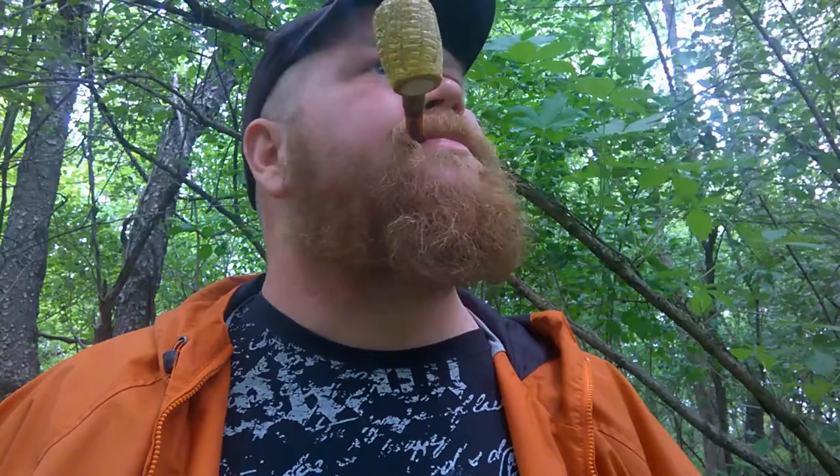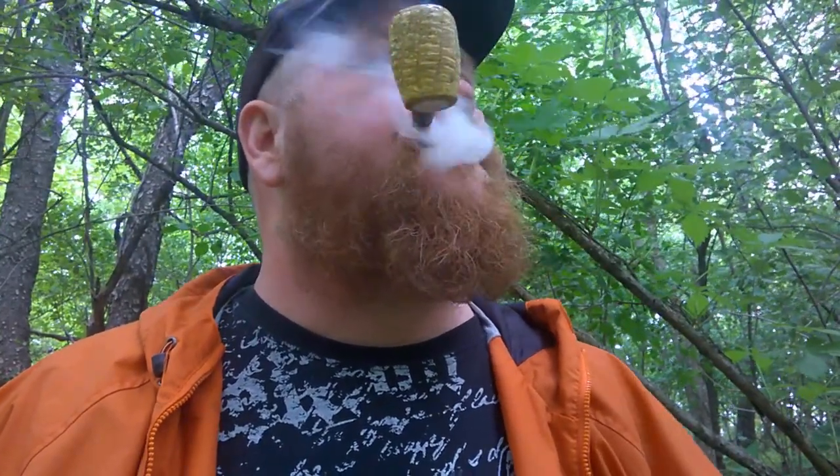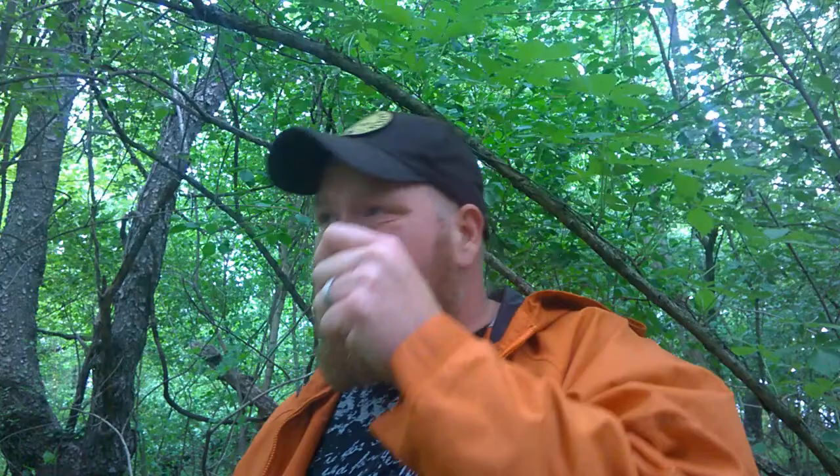I haven't come across a Cornell and Dells blend item like this yet. It's trying to blow up some rain, I think.